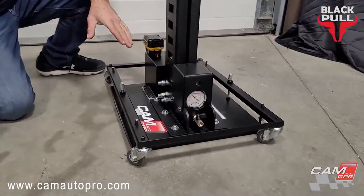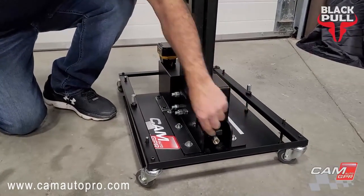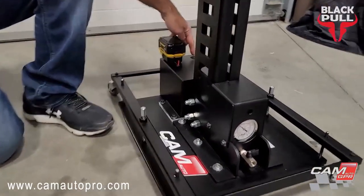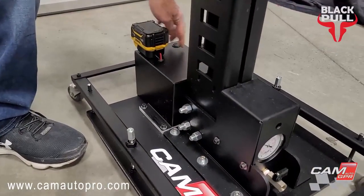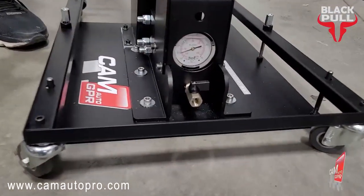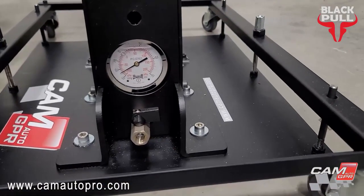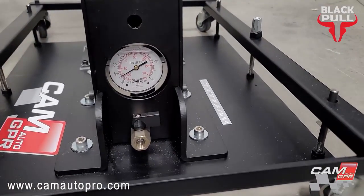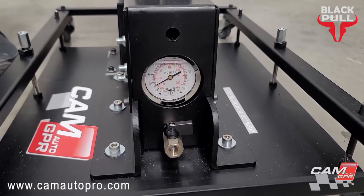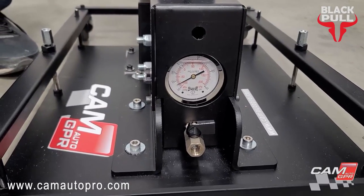Now it's attached to the floor. This one is locked. Turn the switch on, shut the gauge. It will take 15 to 20 seconds and the engine will stop. There we go — it stopped.